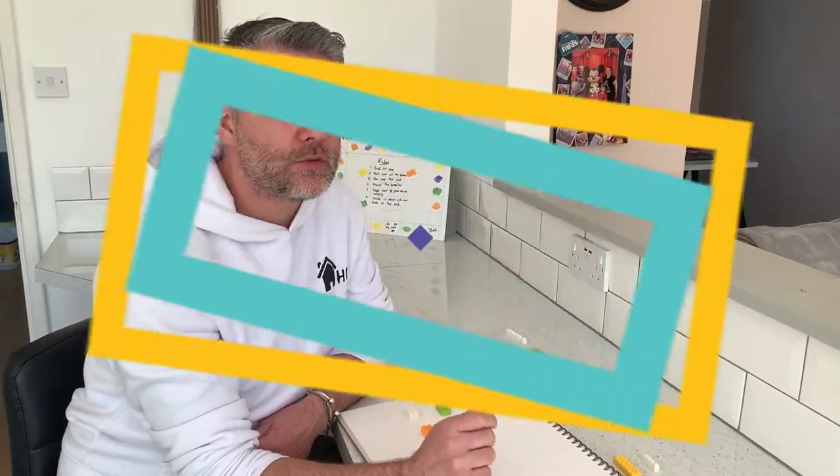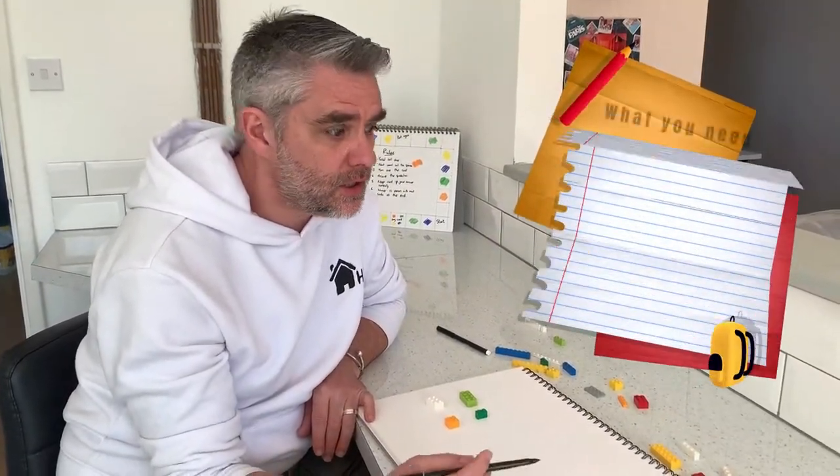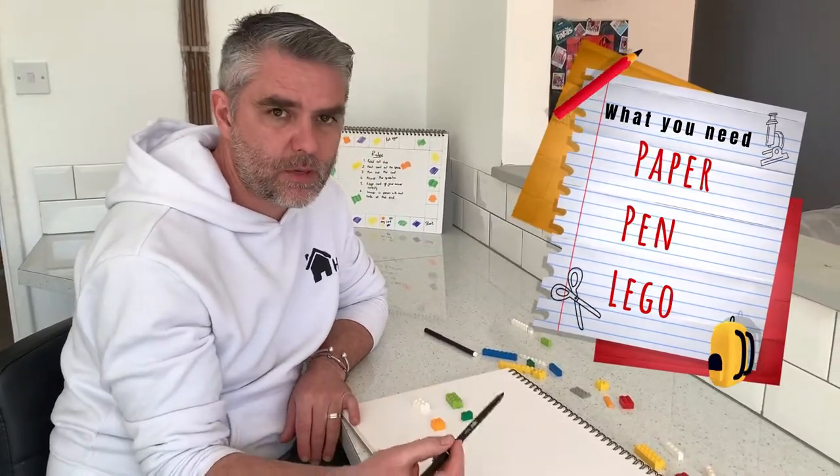Hi everyone and welcome back to Homeschooling HQ. I hope you enjoyed making your own rainbow yesterday. Today we're going to look at using Lego to do our number bonds. For this lesson you're going to need some Lego, some paper and a pen.